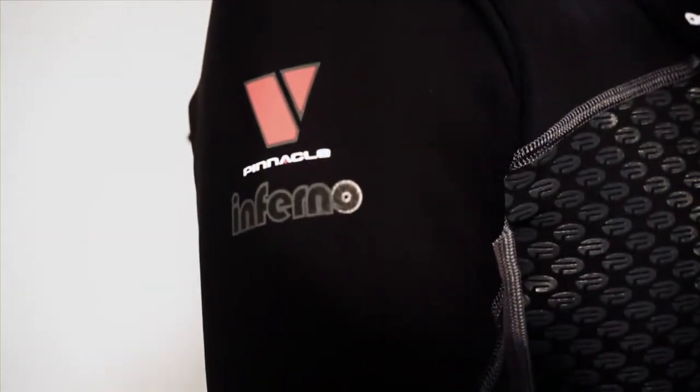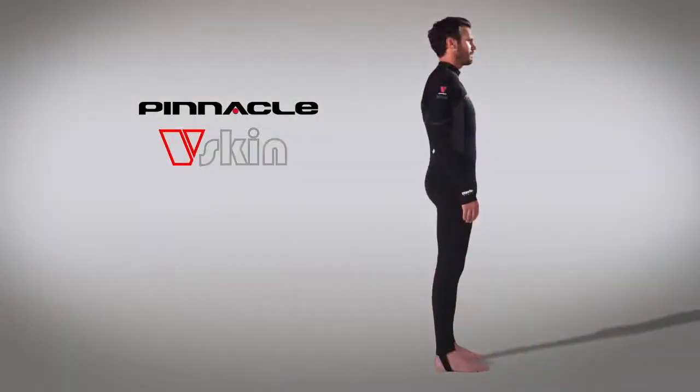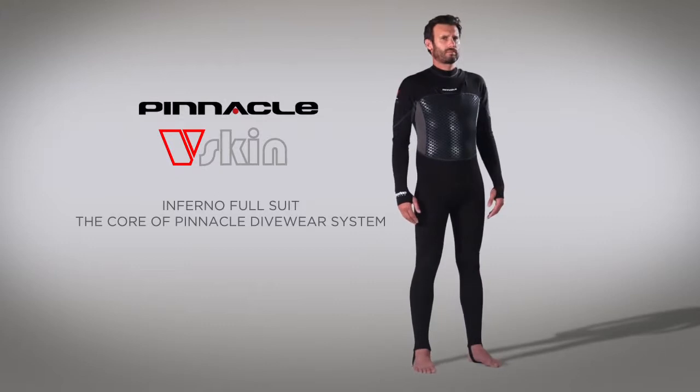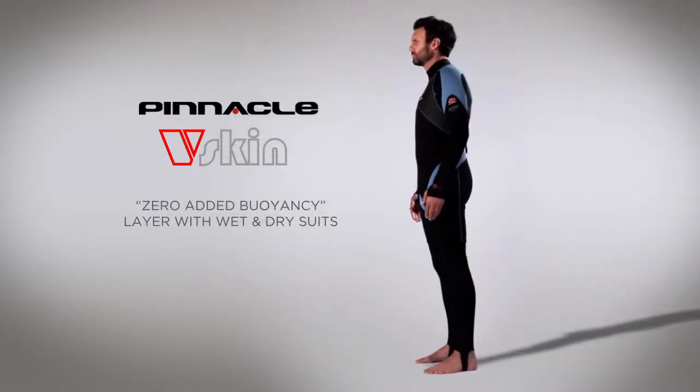Our latest innovation is your newest option: the Inferno V-Skin Full Suit. The core of our new Pinnacle dive wear system, the Inferno provides zero buoyancy protection that can be worn under a neoprene wetsuit.